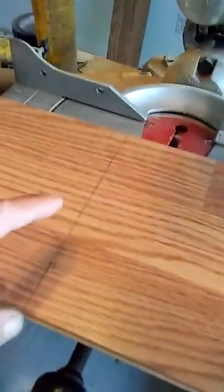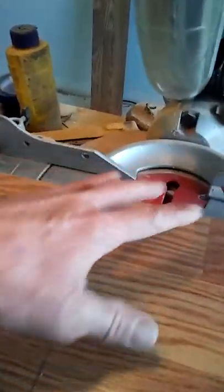Then you make your mark and I like to take and set my saw right here, but under here so that the table will turn — there's a little gap there.